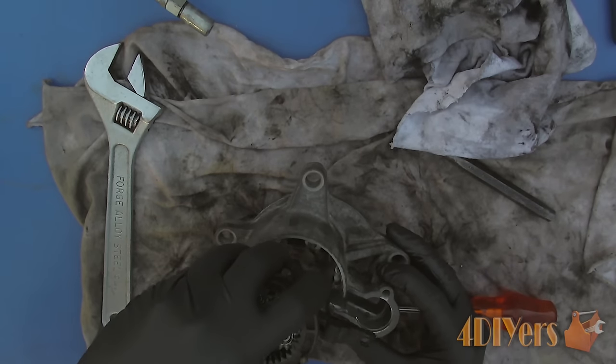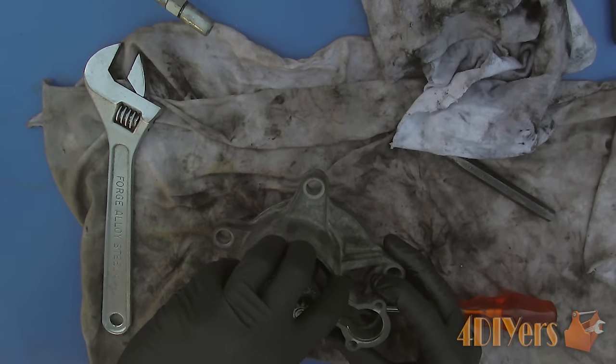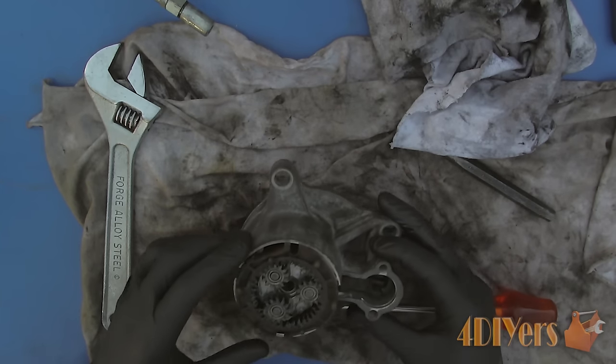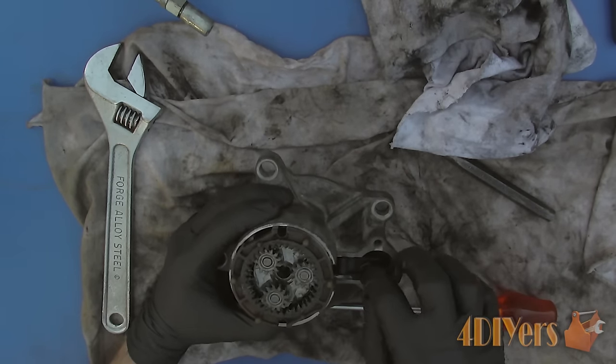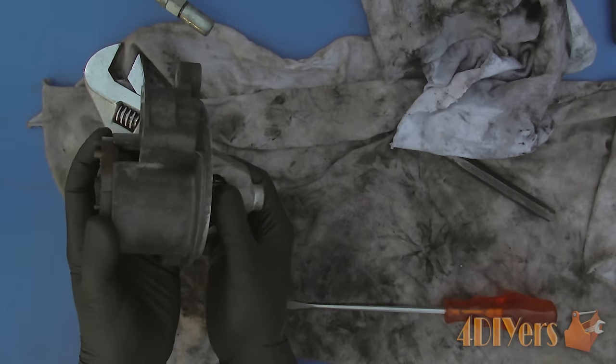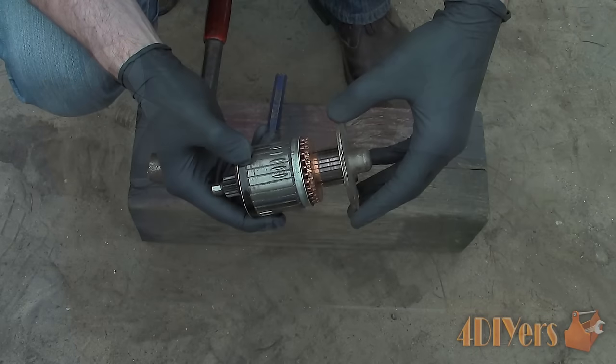There will be a bushing in the end cap housing — make sure it is in good condition with no play. These can be replaced if needed and are only a few dollars. Considering these are oil-lite bushings they are self-lubricating. If you wish you can add a little oil, but do not use grease as it will plug up the bushing.